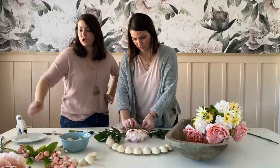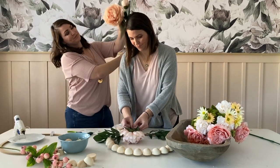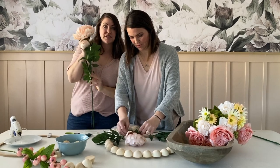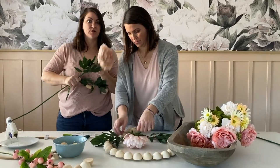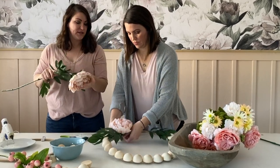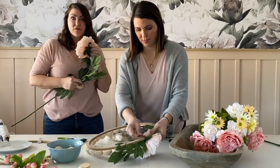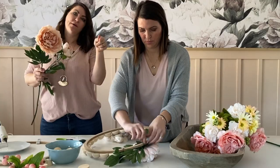There are two ways to attach your giant florals here. One way is to leave it on the stem and cut the stem down depending on how big your wreath is, then wire wrap it from there. Or, because Kelly already took it off, she is just wrapping the back of the flower where the stem goes through, and then we're going to secure it around the form.